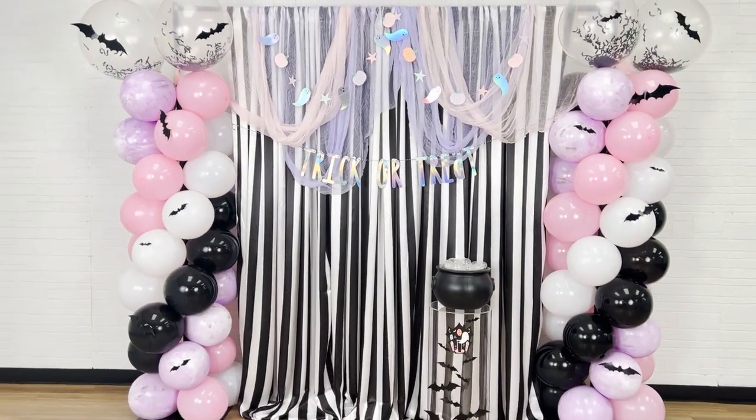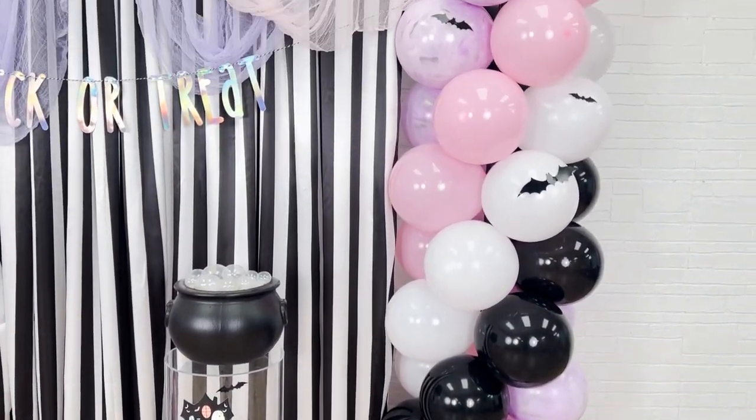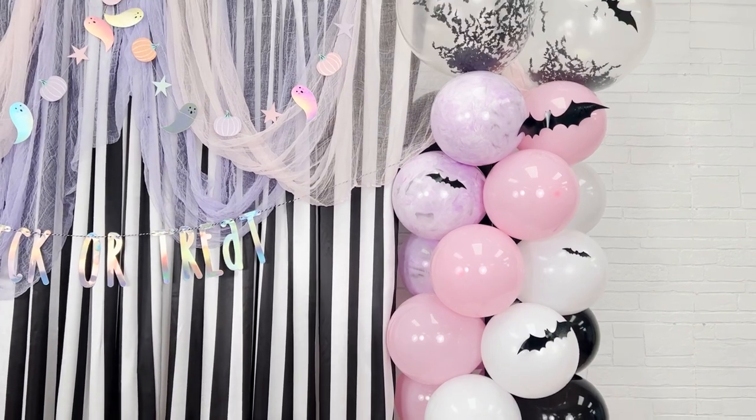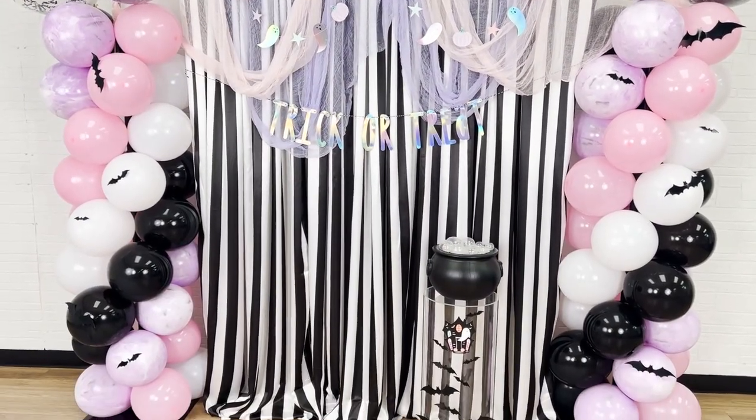This 4-color spiral balloon column tutorial can be used with any combination of colors to perfectly match your next event. Thank you guys so much for watching this video. Make sure you check our social media pages for more inspiration and subscribe to see our latest videos. Thank you again and see you next time!